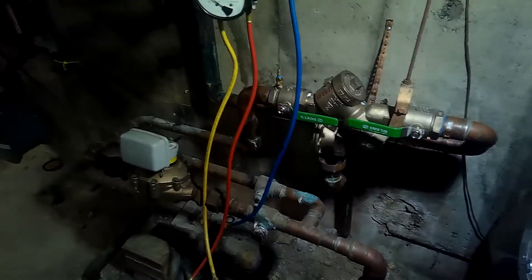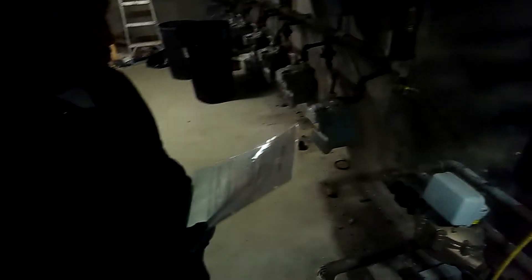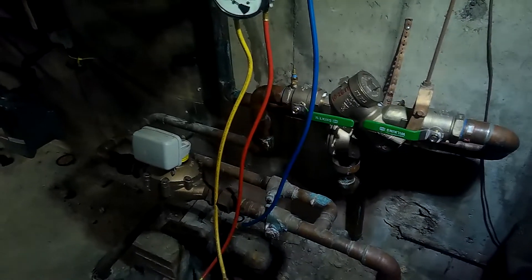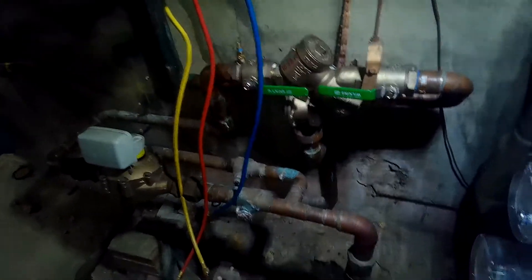What does it say in front there? It says 'Reduce Pressure Zone.' So what is this called? A reduced pressure zone - it's a backflow preventer, and we're gonna test this Wilkins.